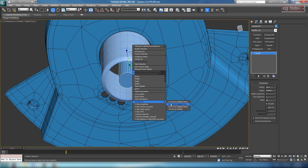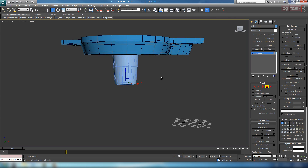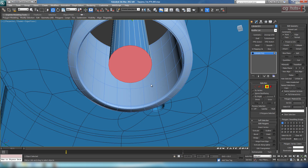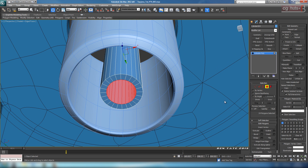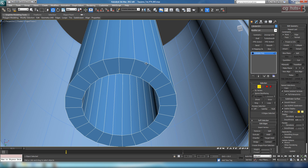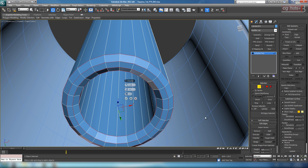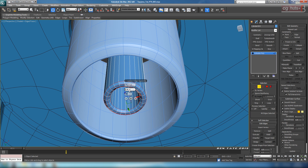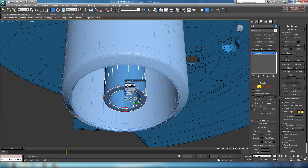Convert the cylinder to editable poly. Grab the bottom polygon and the top one as well. Do an inset on them — take that out just a bit — hit okay, then hit bridge. Chamfer this edge down a bit on the bottom. Loop those two edges, chamfer again, and tighten it up a little more. Give it an extra segment maybe.